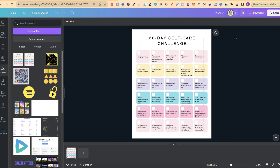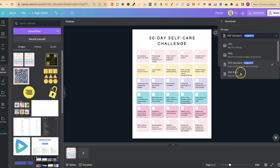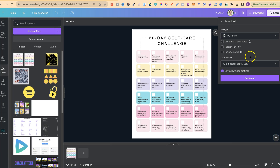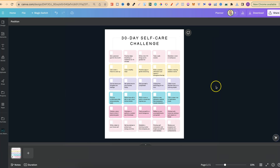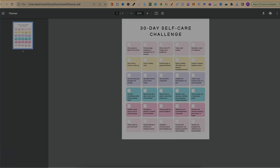So let's just put 'planner'. Then when we go to download by clicking the download button up here, the automatic feature is already going to be a PDF standard. We can change between a PDF standard and a PDF print as well. Then when you want to download, simply click download, and once it's downloaded we'll have our PDF converted from our JPEG just like this.